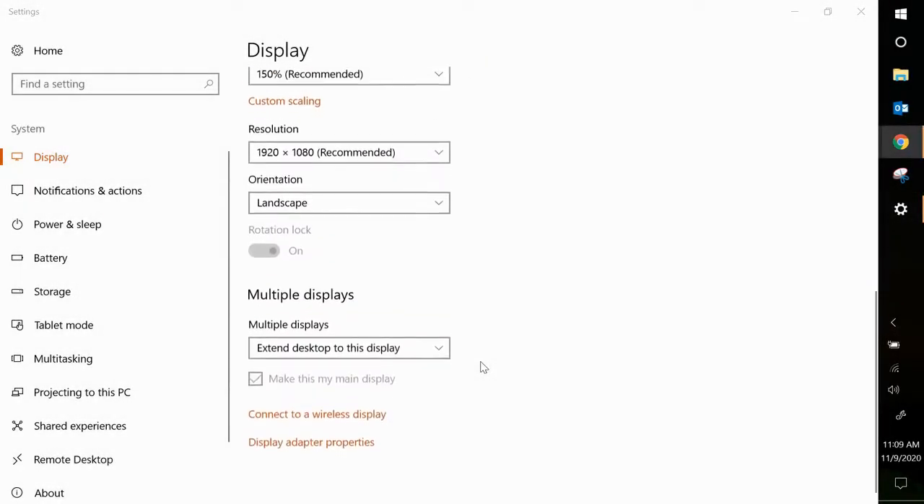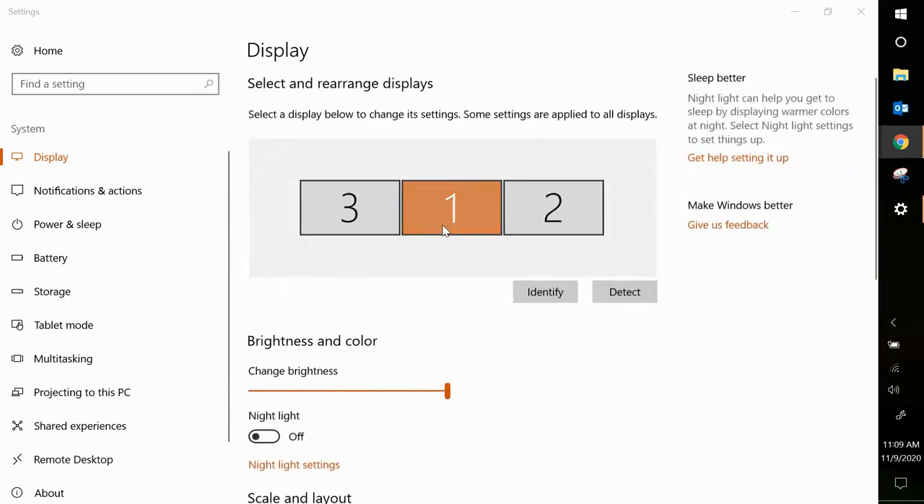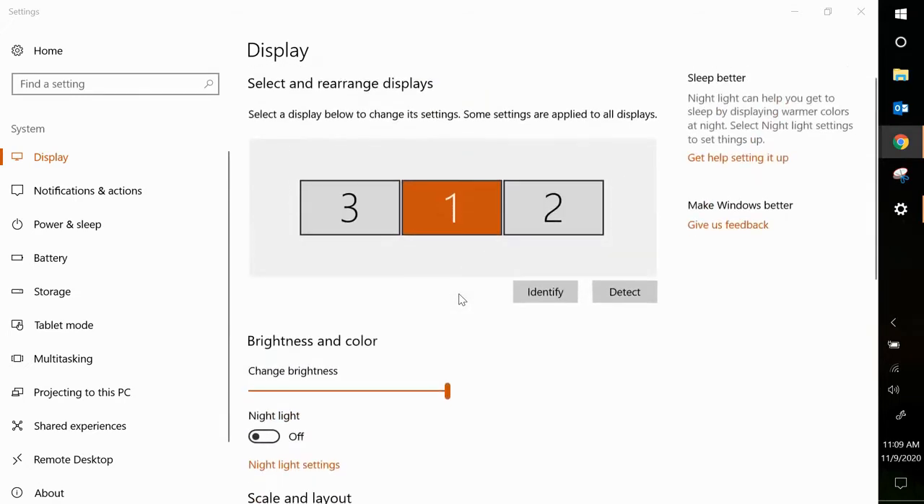One other quick thing to note: at the bottom, if for some reason you are not extending your display, this will not work — you won't see all three screens. So make sure you are on the Extend in Multiple Displays section. Also right below that, there is a checkbox that says 'Make this my main display.' Right now your laptop screen is set as your main display because it was the first screen connected. If you wanted to change that, you could.